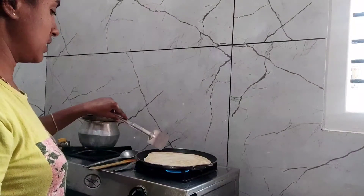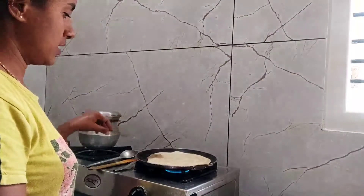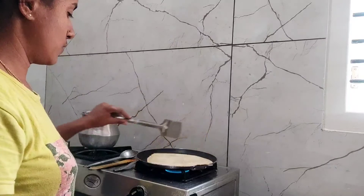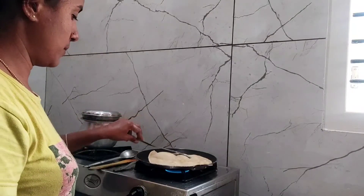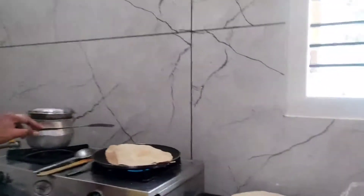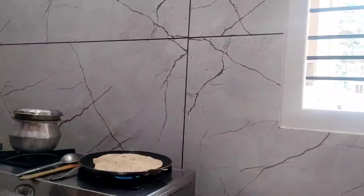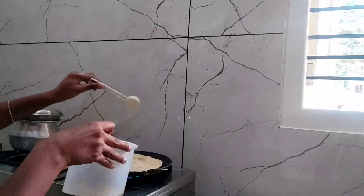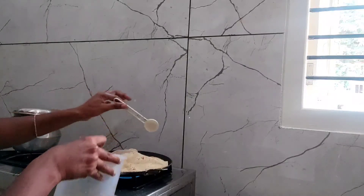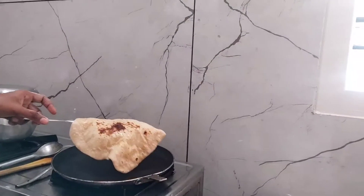I'll take the water and put it on the surface — those are the bubbles. The flame is high or low — medium flame. Press the top. We will apply the oil to the pan and add the oil.